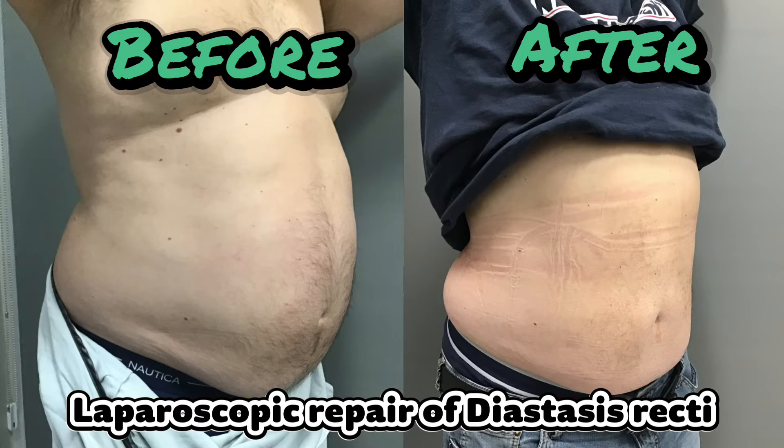The extent of improvement in abdominal bulge is largely dependent on the width of the diastasis recti, with a patient having a wider gap experiencing more significant changes in their abdominal appearance post-operation.